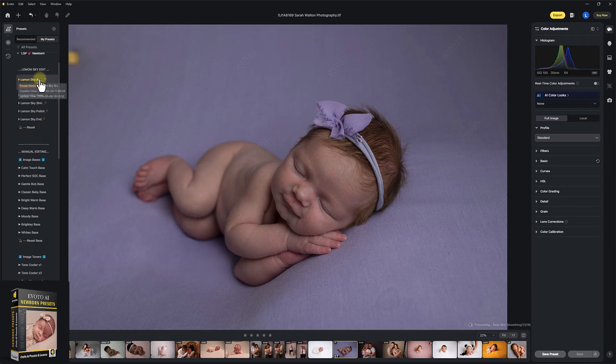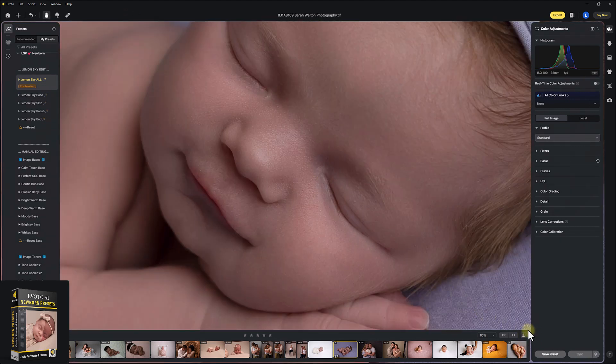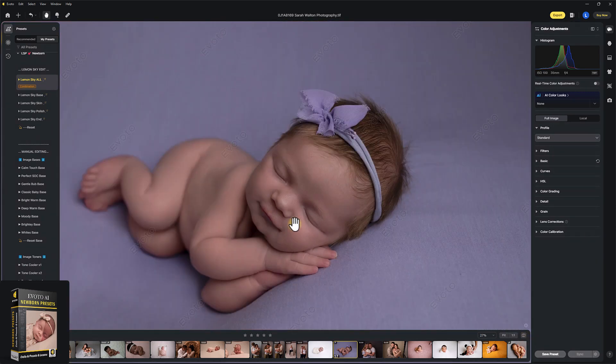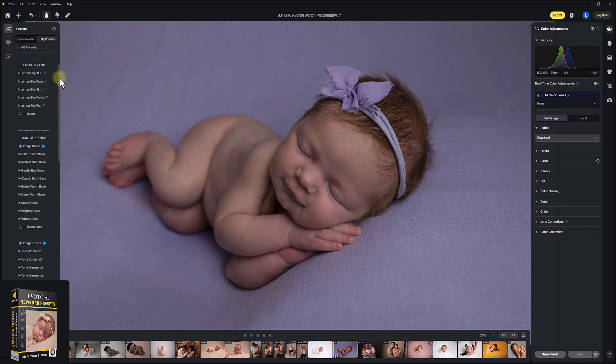Now I'm just going to hit Lemon Sky All. And already — look at that. That was one click. Let's see our before and after. Before, after. Really, really quick. Now let's turn that off. I'm going to go through a slower edit now — that was literally just hitting 'All'.